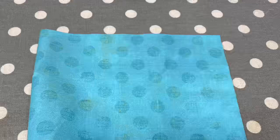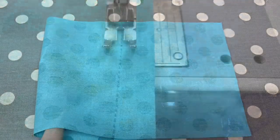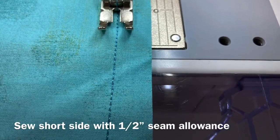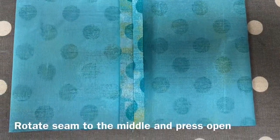Cut a rectangle seven and a half by 19 inches. Fold it in half with the right sides together and use half-inch seams to seal the short side. Rotate the seam to the center of the mask and press the seam allowance open.